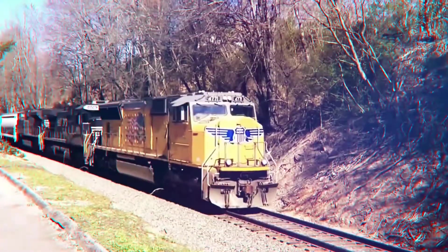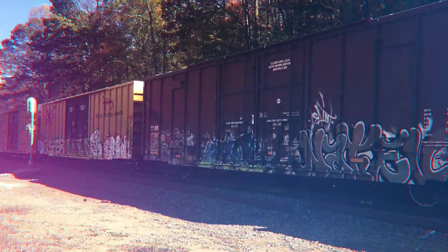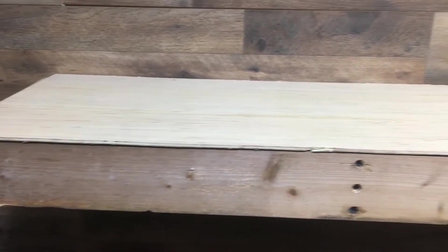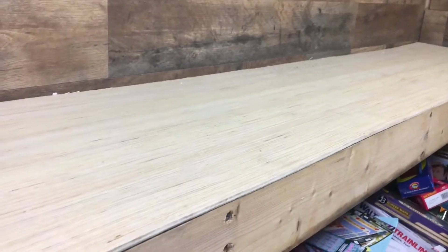Southern Railfan is the place for amazing videos of all types of trains. In this video we're going to cover the basic construction of our shelf layout and bench work, or lack thereof, with this floating shelf layout. Let's get started with how we gathered our material.